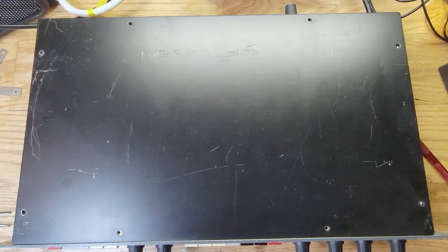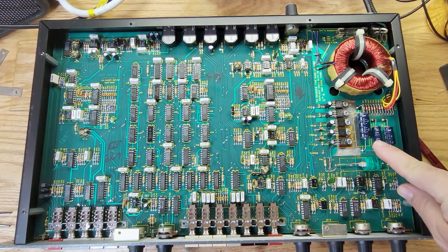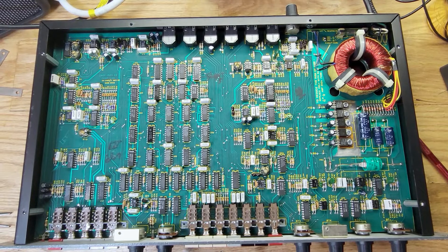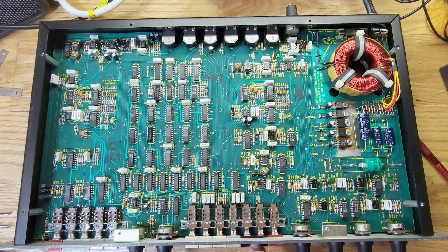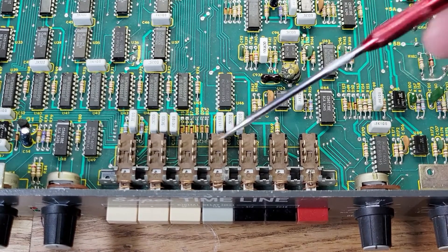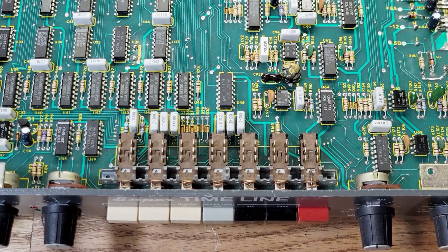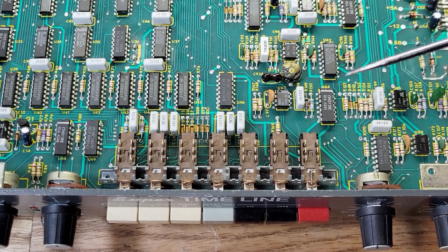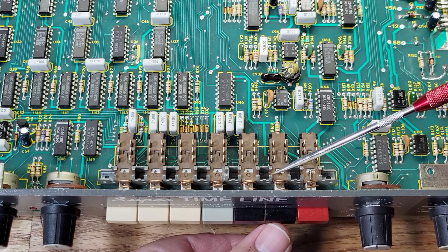Alright, so this is the Delta lab that I repaired a while back — I put a new battery in it and cleaned it up. This is the switch right here that we're gonna take apart. Pretty much all the Delta lab delays use the same switches, so they're all the same no matter which model you have. You see these four tabs right here — they need to be bent up.